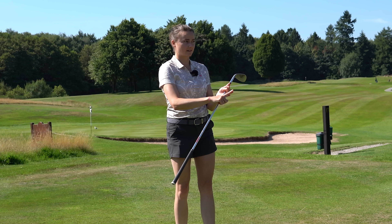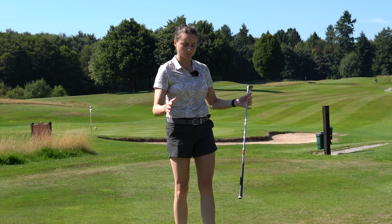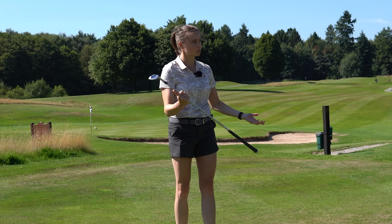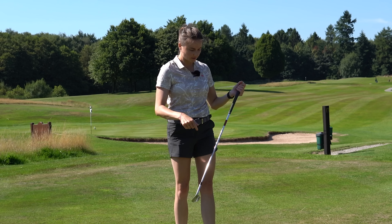So first off, why do we stand up? I think really the simplest answer is a lack of mobility, and typically a lack of lower body strength. So we've come up with a really simple exercise using a 54-degree wedge — you can use a normal wedge, 60 or pitching wedge — that you can do on the range or at home to counteract that problem really quickly.